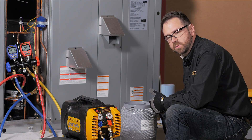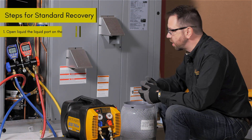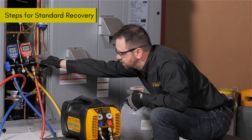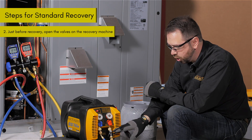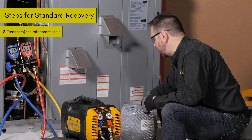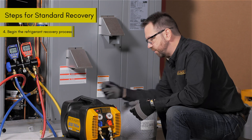So now we've got the tank upside down. We're ready to start once we open all the valves and get things moving. We'll start by opening the liquid port from the system, making sure that's fully ready to go. Just before we start the recovery, we're going to open the valves — everything's ready to go. It should begin flowing to the tank automatically. Make sure that you've tared your refrigerant scales so you can monitor the whole process. Now it's time to begin recovery.